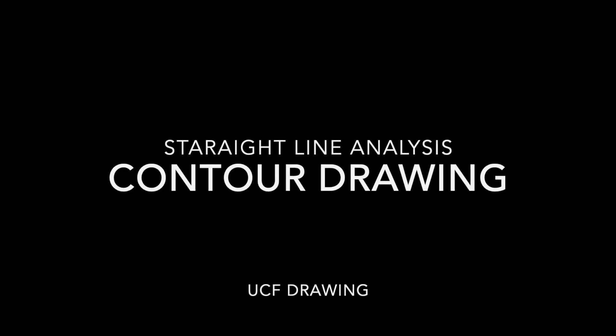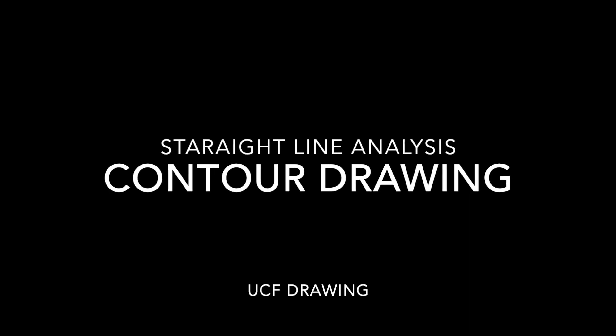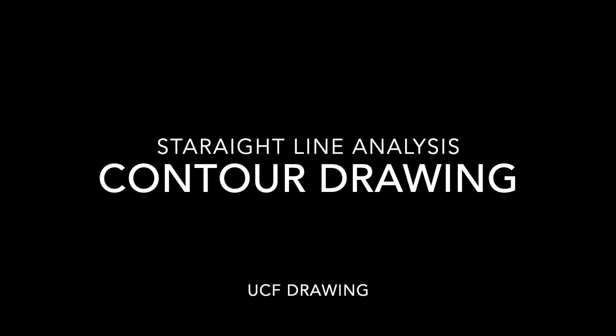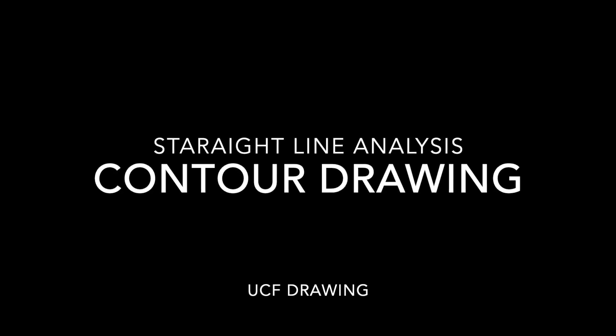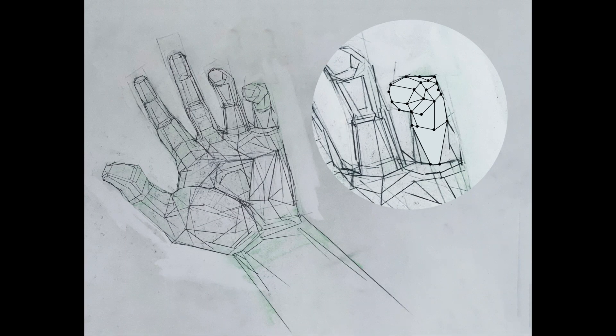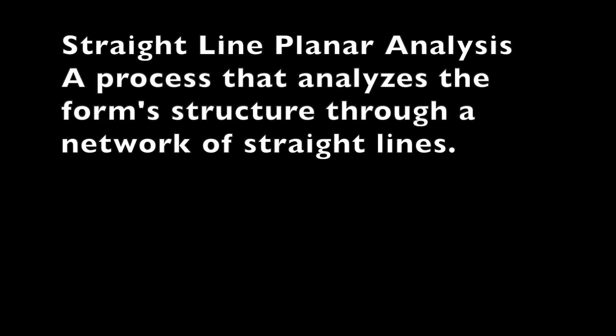In this tutorial you are going to work in straight line analysis to respond to the structure of your hand. You're going to be building a skeletal frame — almost like a transparent hand — using the combination of lines and points to create planes. When lines connect, planes start to emerge, as seen in this image.